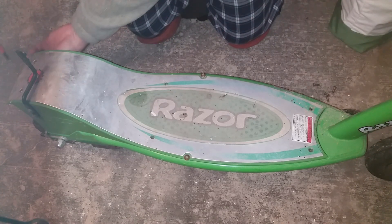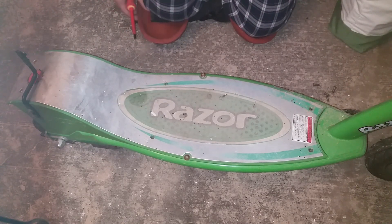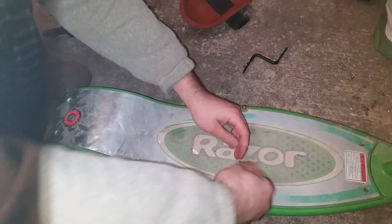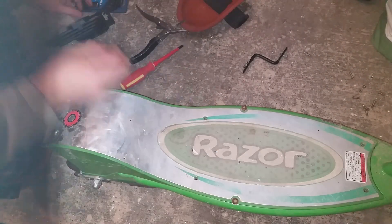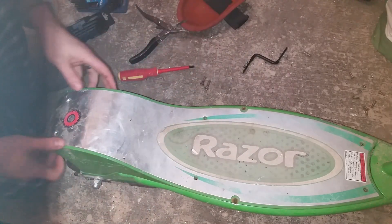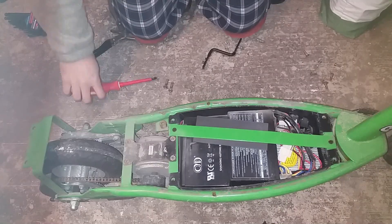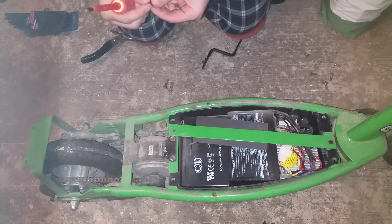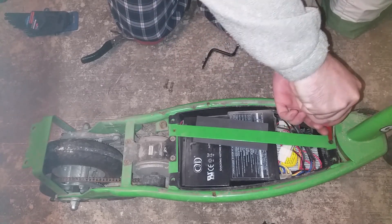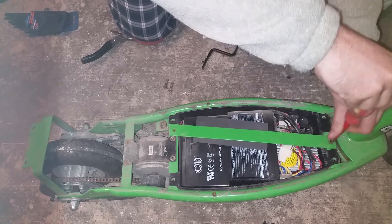Now once you get to the back, they're actually nuts and bolts rather than just screws, so it's going to be a little bit harder to take out. There's some rust — I'm going to be oiling all of this before I reassemble it, as well as replacing the screws with stainless.